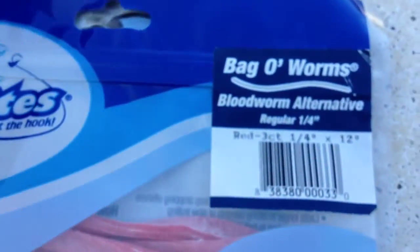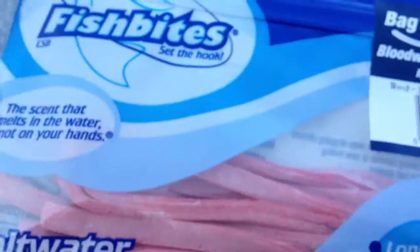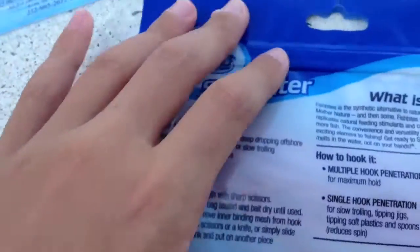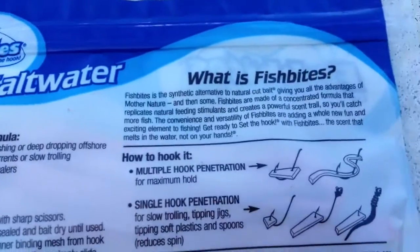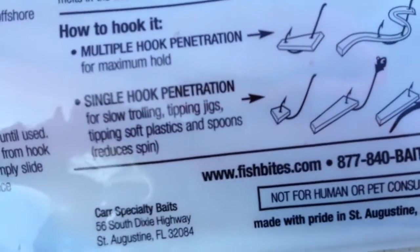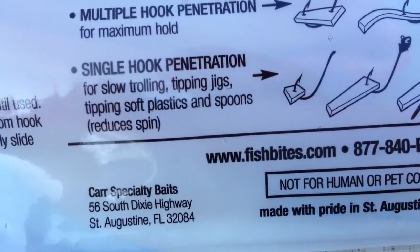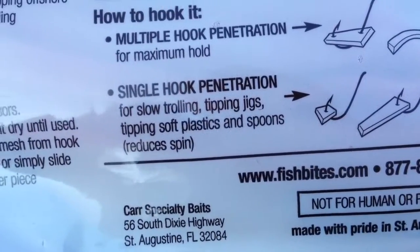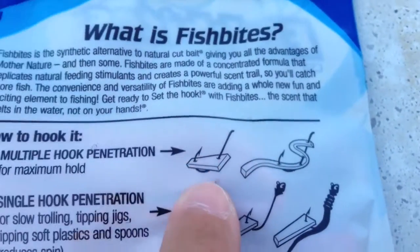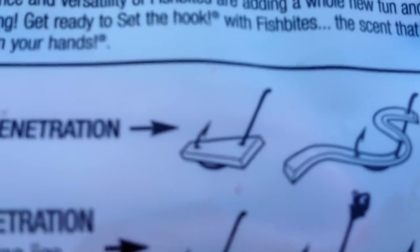We're going to be using artificial bloodworms — it's for saltwater only. If you try to use it in freshwater, I don't think you'd get much luck. It says multiple hook penetration — we're probably going to use that for slow trolling, tipping jigs. We want to use the multiple hook setup rather than a single hook because we have multiple hooks.